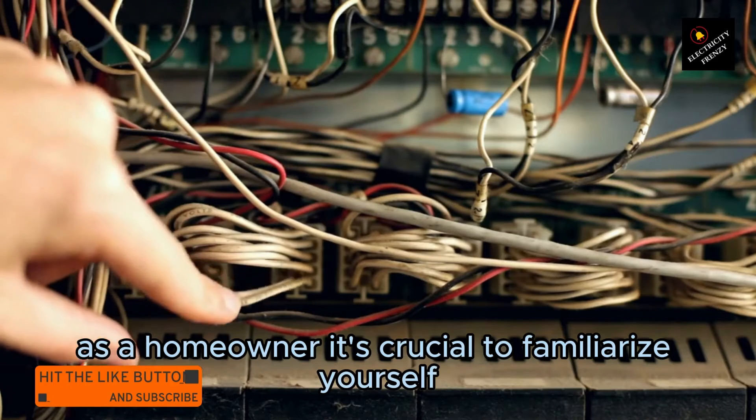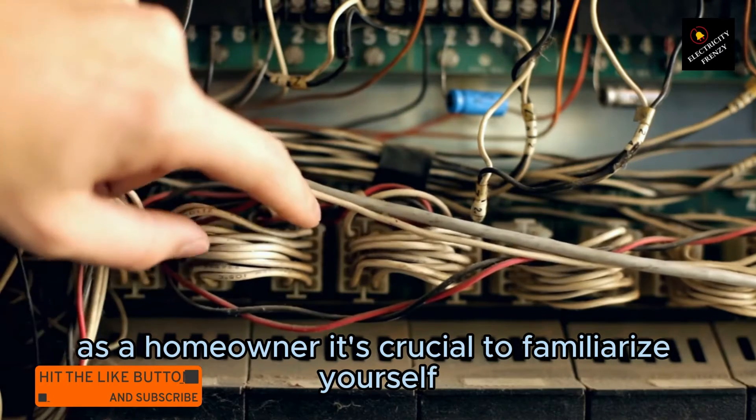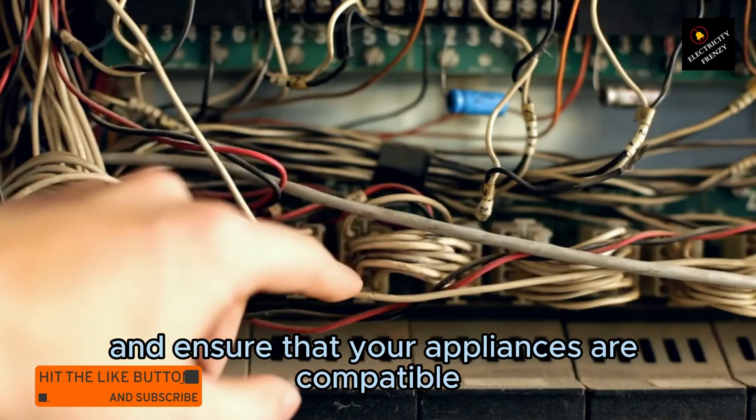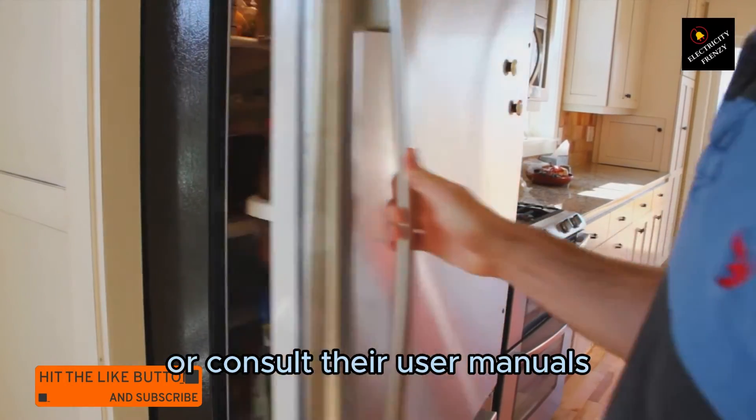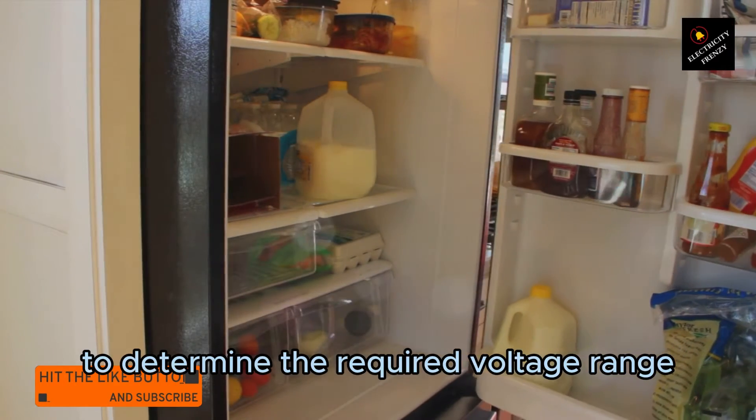As a homeowner, it's crucial to familiarize yourself with the electrical standards in your region and ensure that your appliances are compatible. Check the labels on your appliances or consult their user manuals to determine the required voltage range.